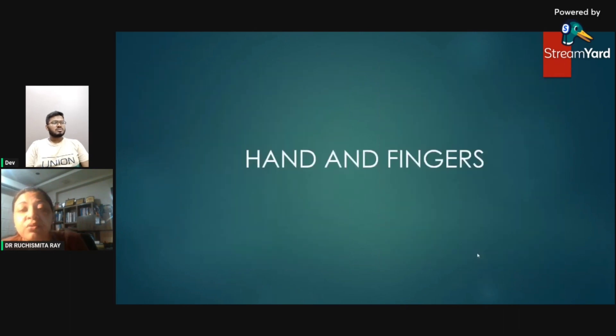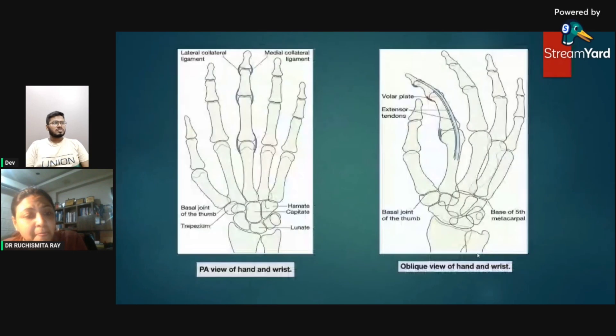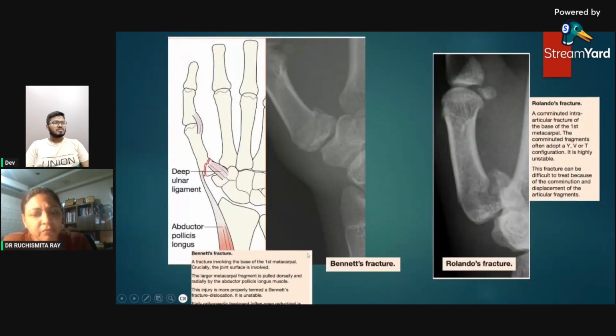Moving briefly to hands and fingers: the important ligaments around the fingers are the medial collateral ligament, the lateral collateral ligament, the volar plate on the anterior surface, and the extensor tendons. First is Bennett's fracture — a fracture involving the proximal first metacarpal.